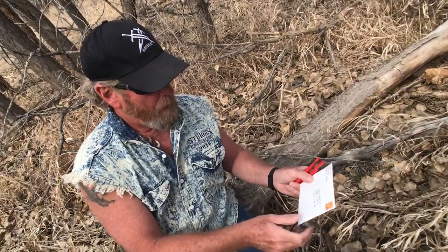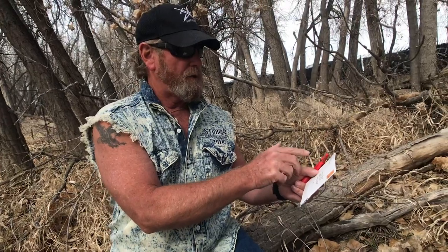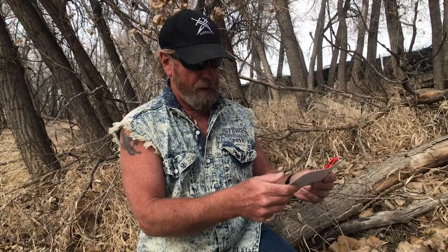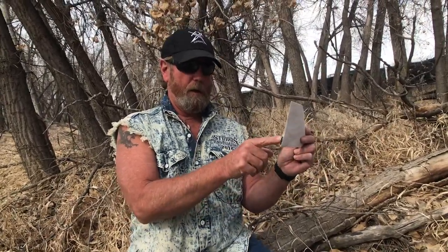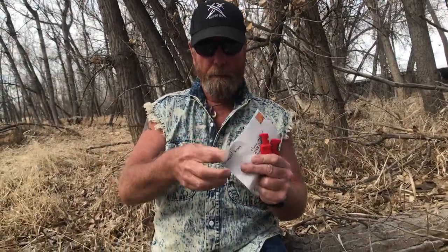It's to Chance and Brad in Denver. It's from Asher - A-S-A-T-R. Asher, and he's from Colorado, and that's as far as we'll go there. Oh, we got something sticking out. The post office must have really liked that. So let's open it up.